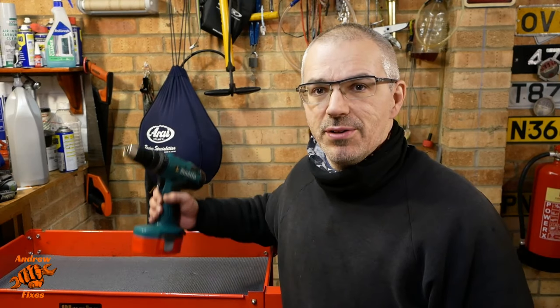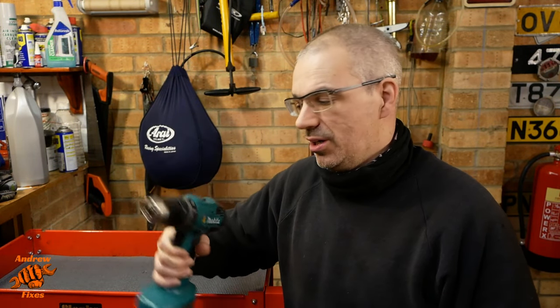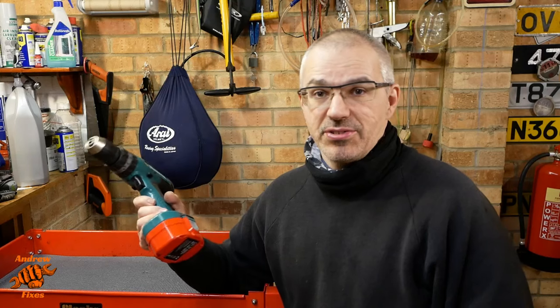Hi, thanks for joining me. The battery life of this Makita 18 volt drill driver, it's an 8391D. Battery life has finally got to the point where I can't take it anymore. I need to do something about it.